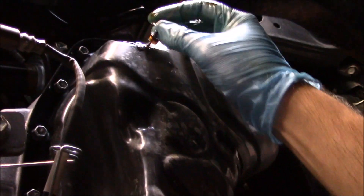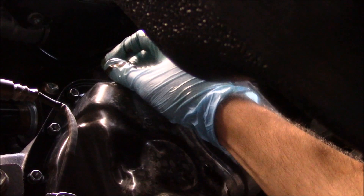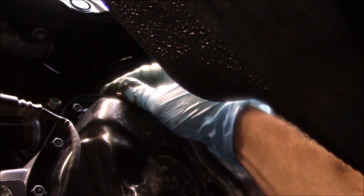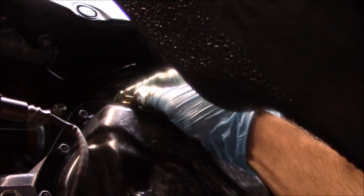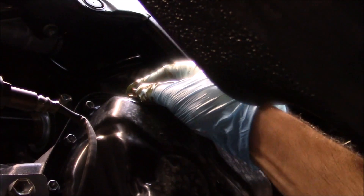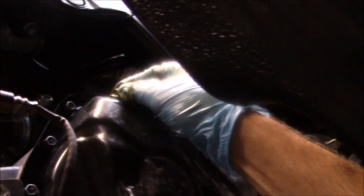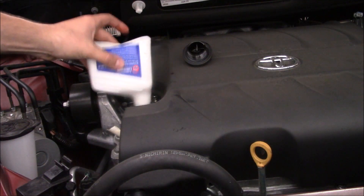It has an o-ring so it won't leak — just make it hand tight. Now we will put the drain plug back in. It doesn't have a crush washer or gasket — it has some inclined surface to prevent leaks. What I did was cut a funnel in half because the regular funnel doesn't go in there, so I'm gonna use this as a funnel to add the new oil.